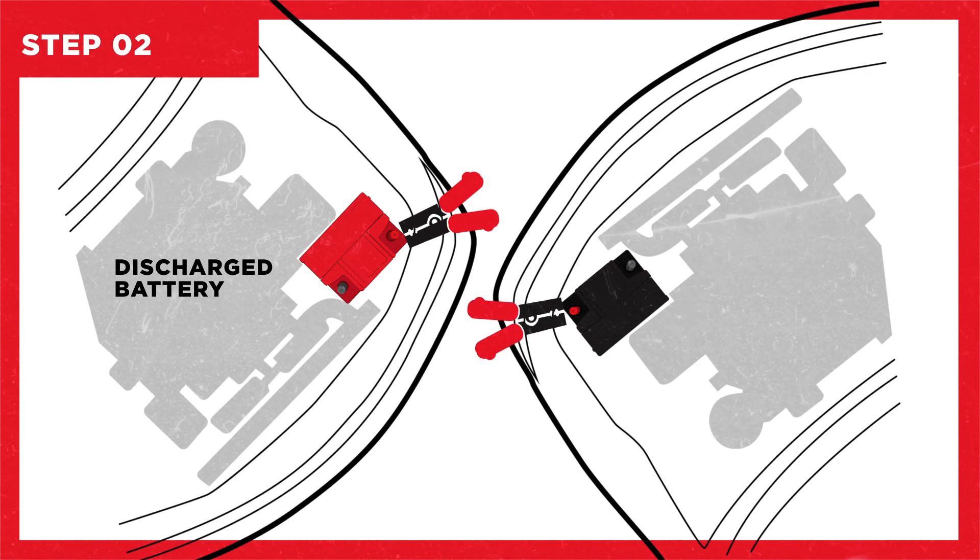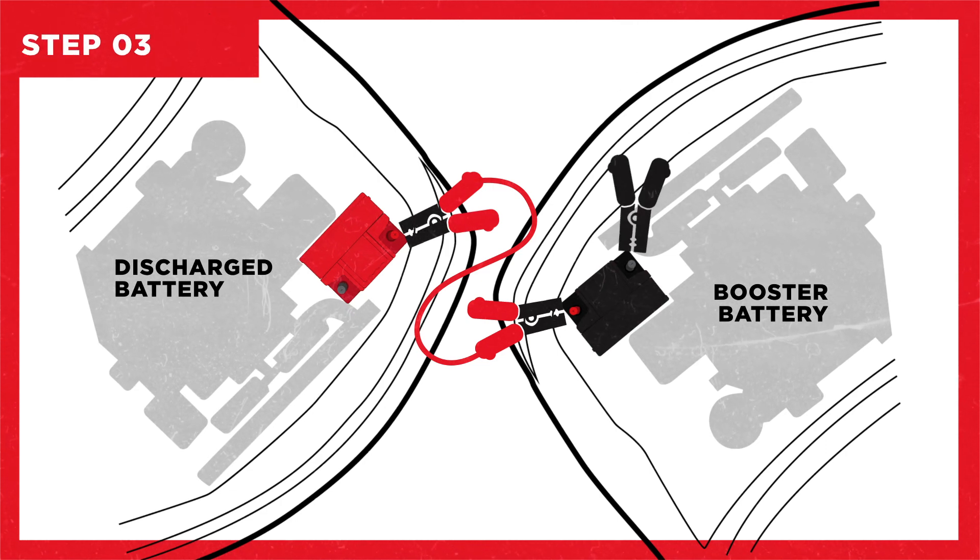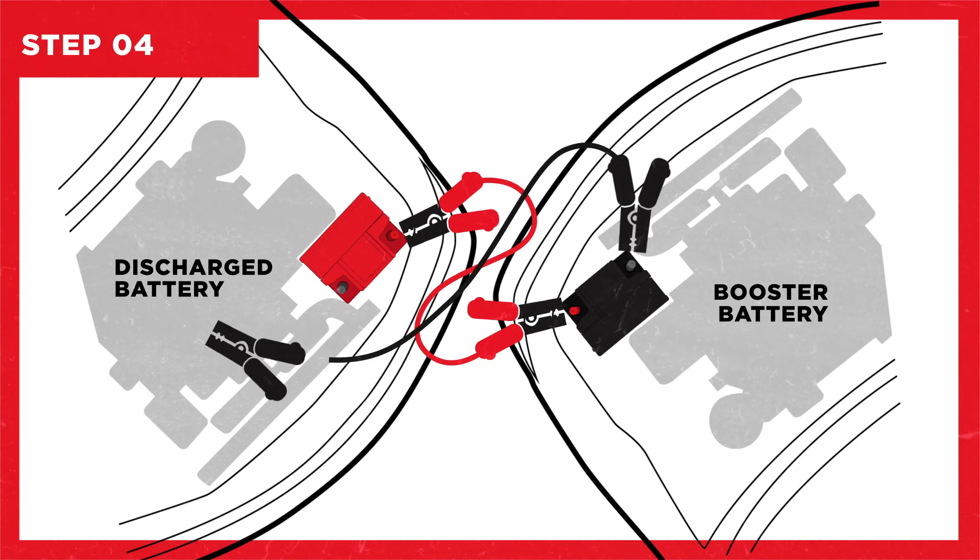Step one: connect one cable to the positive post of the discharged battery. Step two: connect the other end of the same cable to the positive post of the booster battery. Step three: connect the second cable to the negative post of the booster battery.